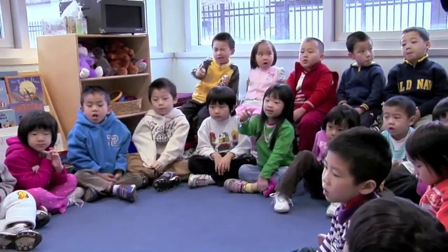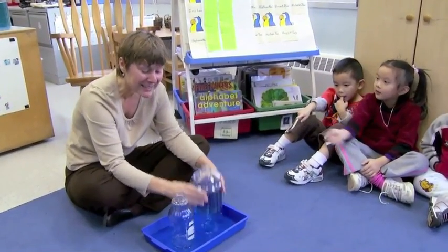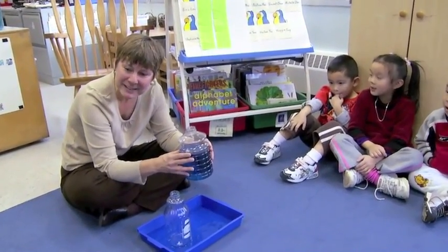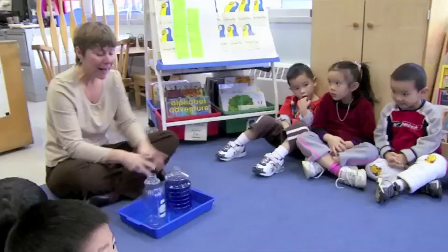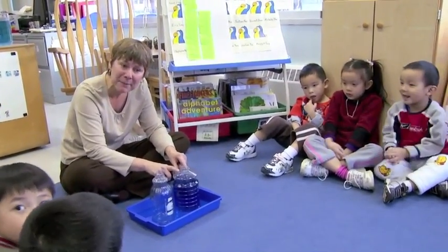So which one holds more? This one still needs more, right? Exploring capacity with young children gets them to think about more than one dimension of an object. It's also something they use in their everyday life. I think this is the one I'm going to bring to my mom today and she will be so happy. Thank you very much.